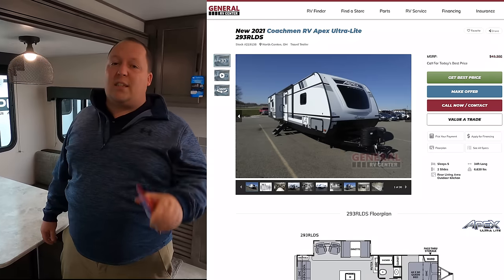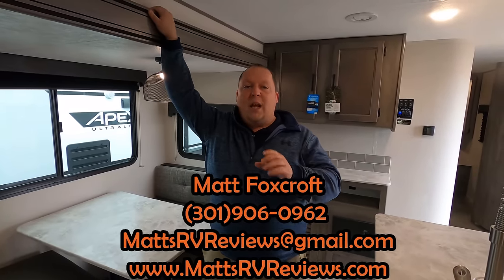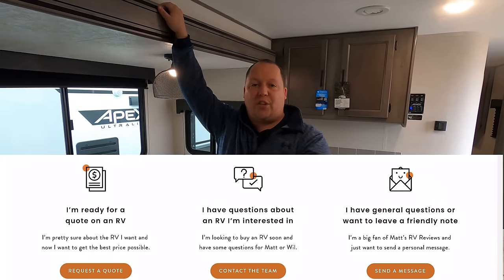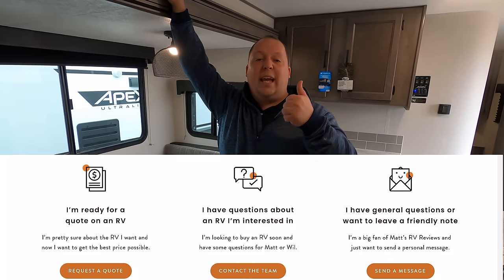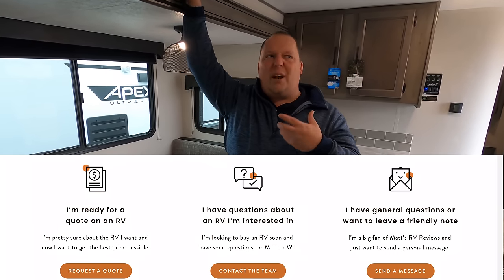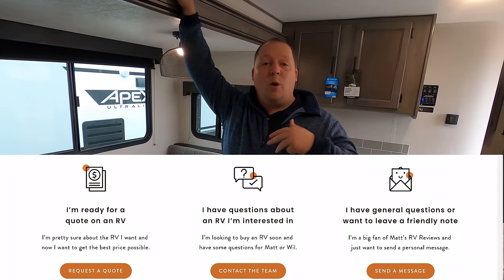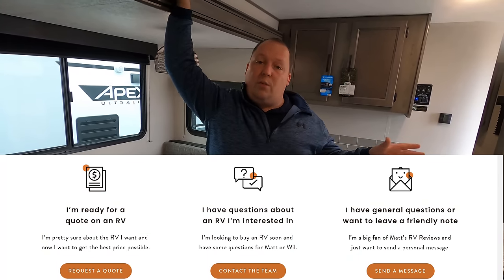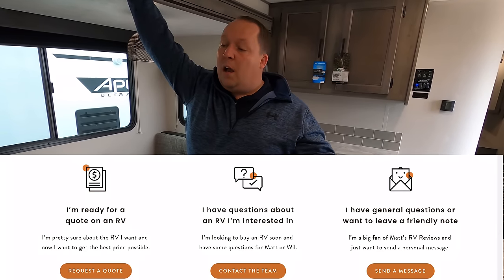The sale price — because it's a 2021, we cannot advertise the sale price, but we'll get everybody in America a phenomenal sale price. Just go to mattsrvreviews.com — there's a link in the description below. Click the contact me tab and fill out one of the three sections that works best for you. If you're ready to buy, click the first tab and you'll get $500 Matt cash mailed to you to use online or at the store at any General RV. If you want to compare units, click the second tab and we will call, text, email, or FaceTime you. If you're not ready to buy at all, fill out the third option — we answer every email. No matter where you are in the buying process, we're going to get you the best price in America.